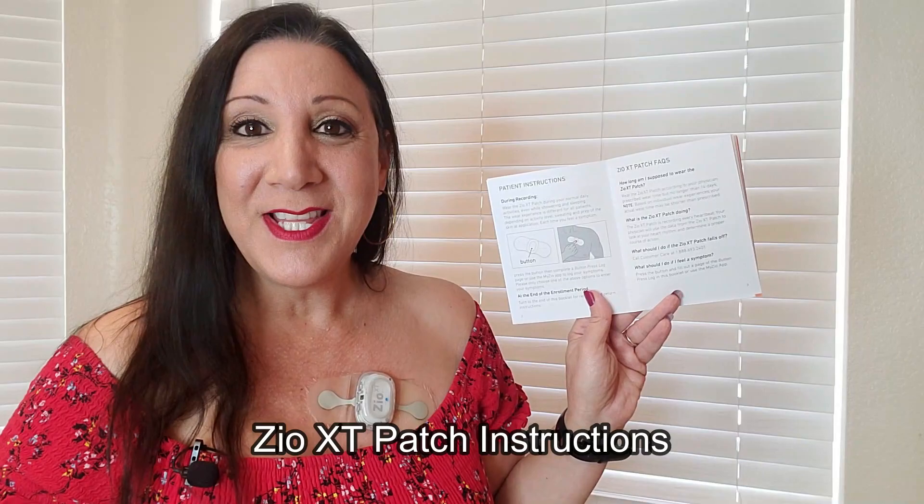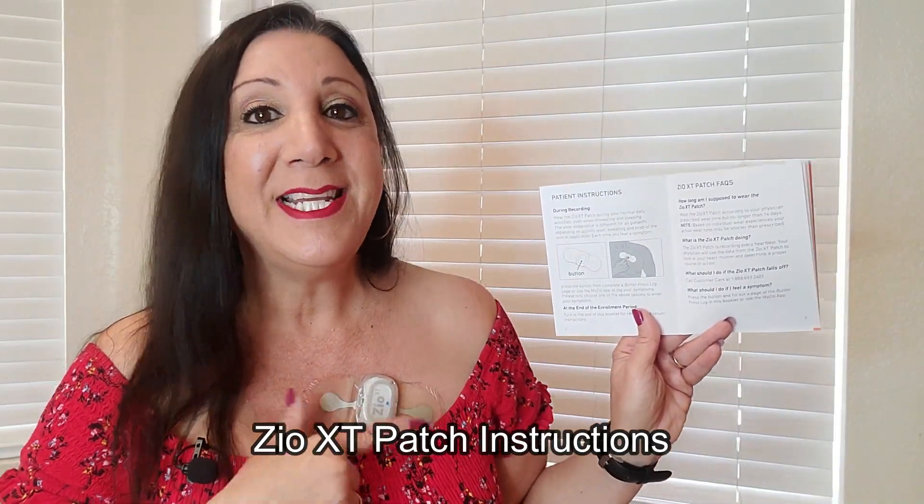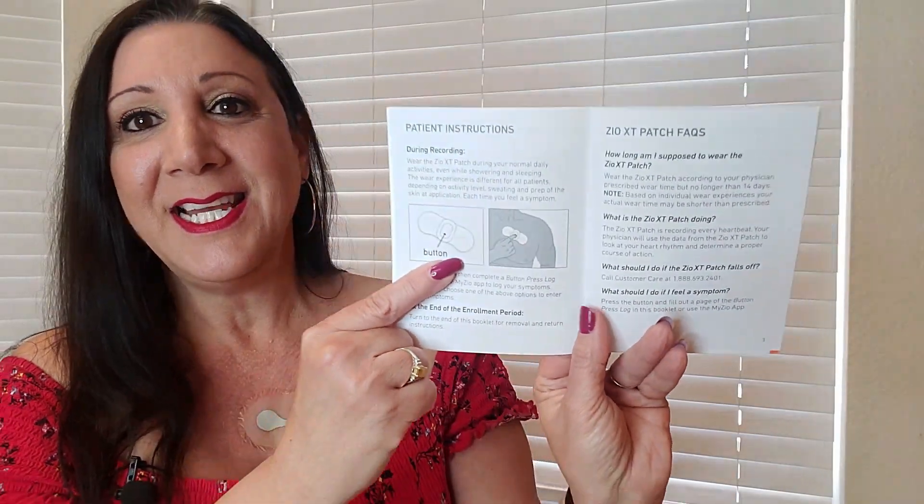Now let's go over the instructions. While you're wearing it, you're going to push this button any time you feel your heart pounding, racing, fluttering, or skipping beats. My issue is I have irregular heart rhythms, so each time I felt that I pushed it. Even if you're sleeping and experiencing this, don't worry — it still logs it 24/7, and all you have to do is push the button.